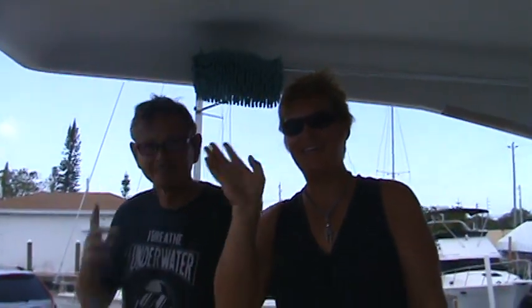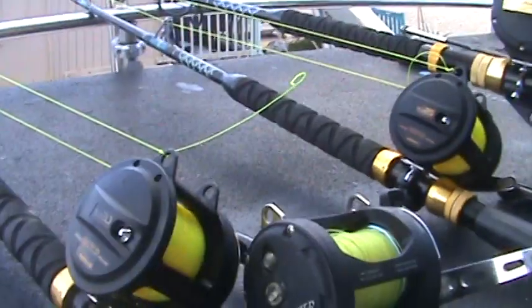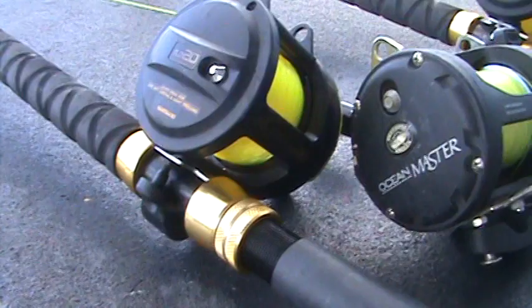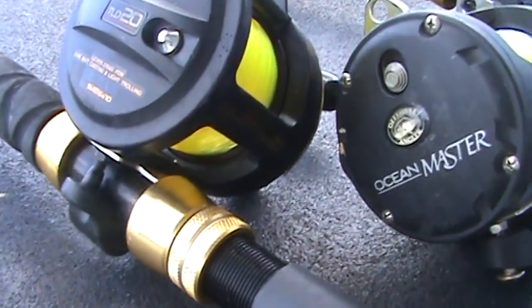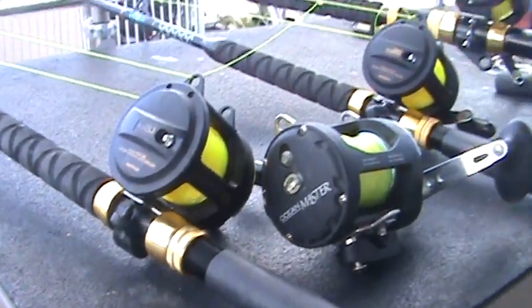Hi everyone, this is Martin. I'm here with Captain Adrian and Mike and we're going to talk fishing gear. Mike and Adrian are here, along with some of the fishing gear. We've been out for 10 days on the ocean fishing.